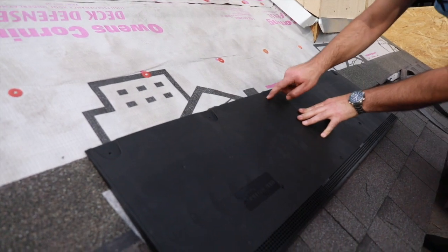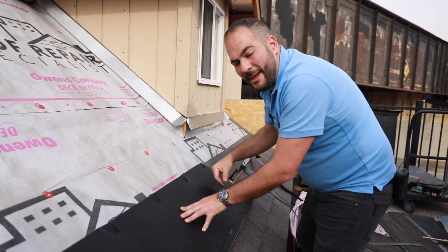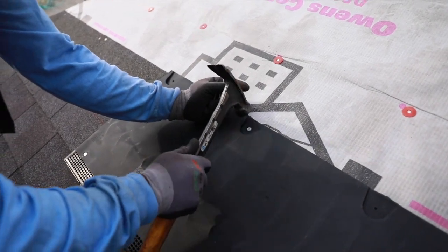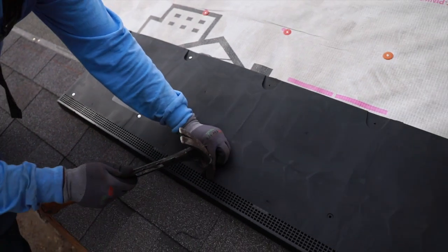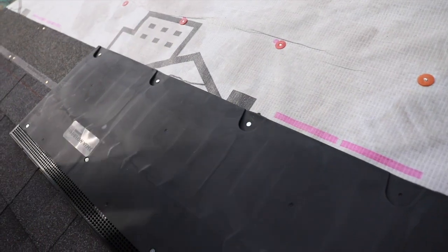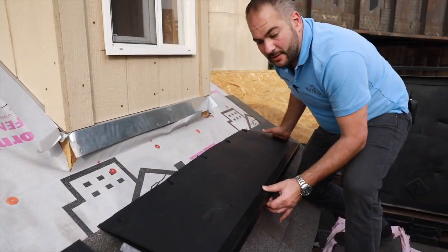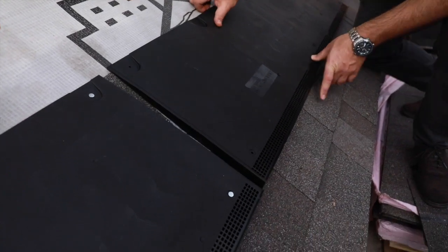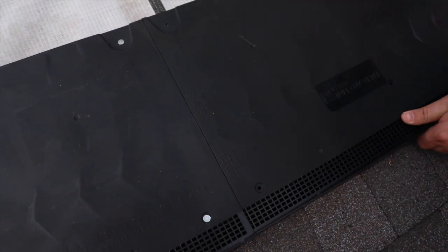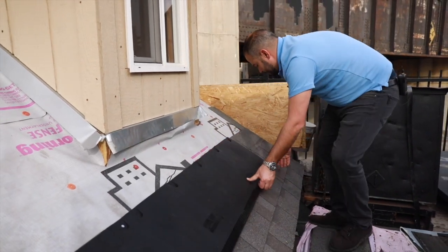They have specifically marked locations for the penetrations for fastening this down. Make sure you follow their markings as it matters for the patterns. We've installed our first piece here — it's fully nailed in the proper nail holes. We're going to continue in the same line with our second piece. They've done a great job with an indentation so the second piece slides right in, giving us a nice clean finish. That's what we want to see.